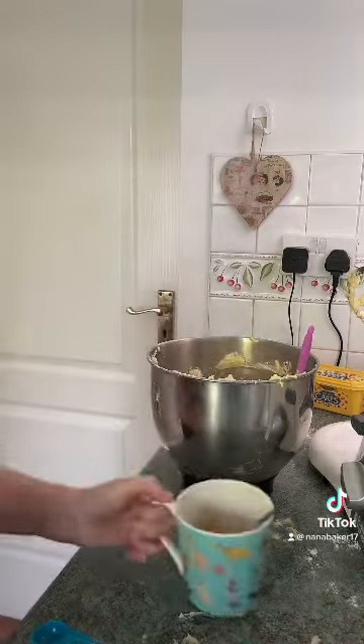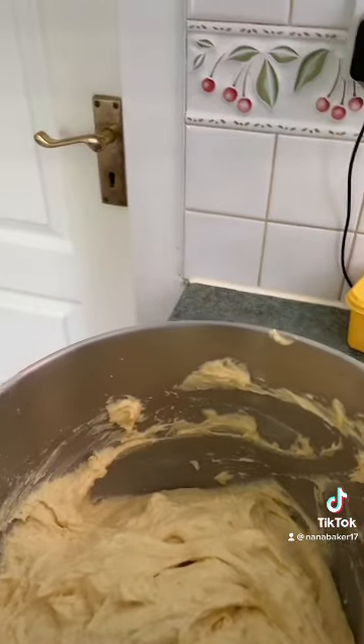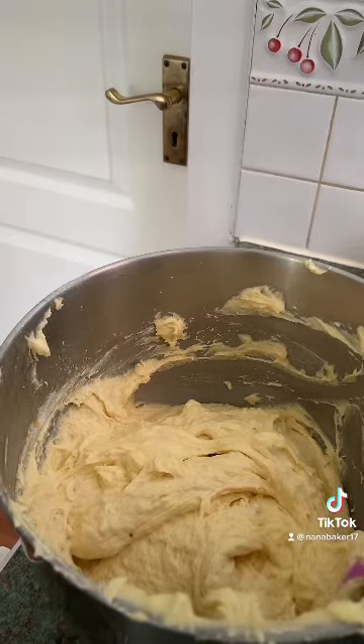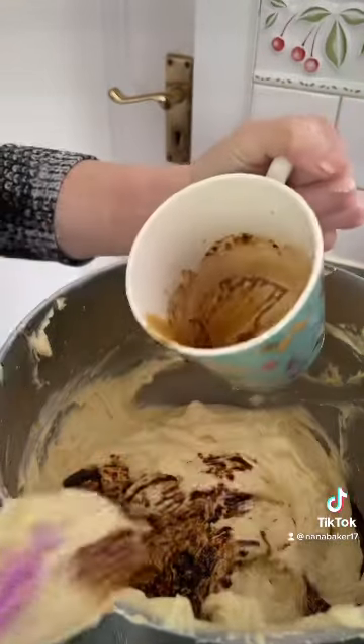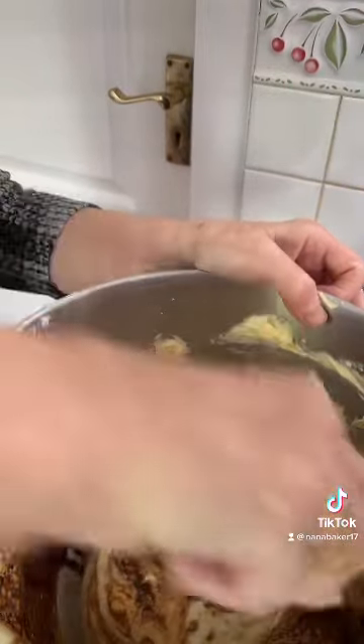Now you add your coffee to your mix. Get all your coffee in and I'm just going to fold that through. The smell is divine if you love coffee.